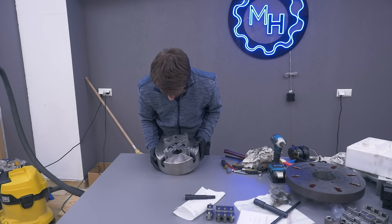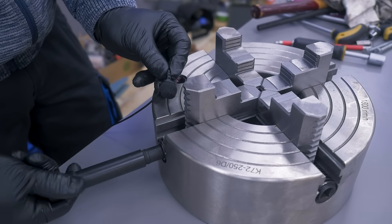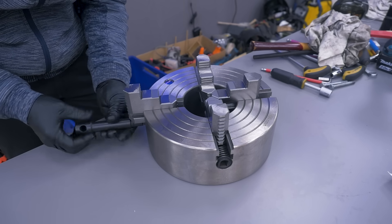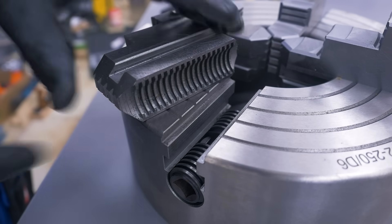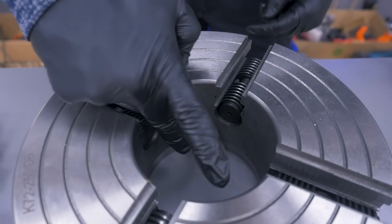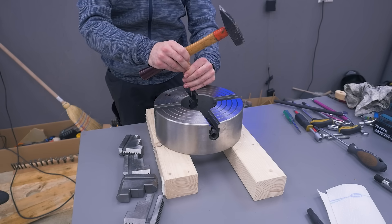Now the big four-jaw here is actually brand new, but it's absolutely not lubricated. Just listen to how it sounds — completely dry. Not even a hint of grease, so this gets disassembled as well. But having individual jaws, it comes apart much easier. The inside is also full of grit. To remove the screws I had to hammer out these fork-shaped retaining pins.